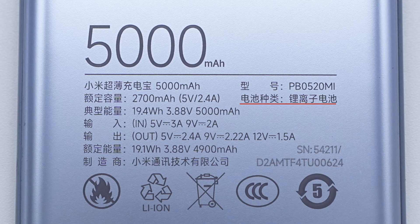Battery type: lithium-ion. Rated energy: 19.1Wh, 3.88V, 4900mAh. Typical energy: 19.4Wh, 3.88V, 5000mAh.